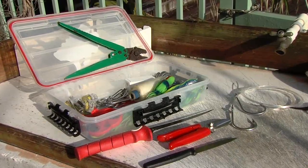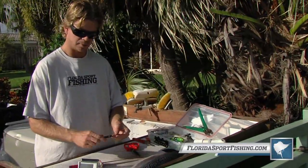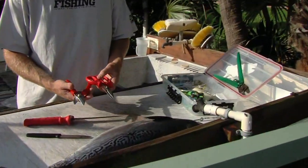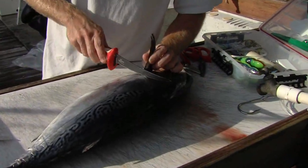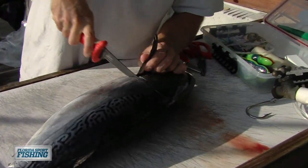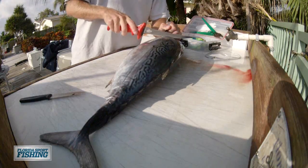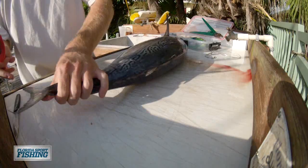A couple tools we're going to use: I got a nice fillet knife, pretty stiff, a little bait knife right here that helps make some more precise incisions, and then a couple pairs of heavy duty scissors and some shears. We're going to make our first cut here, just go right under the peck fin — give a nice frozen bonita that's going to cut through real well. If it's real fresh it's going to be a little softer and tear up the meat a little bit, so I do like to ice them down a little before.